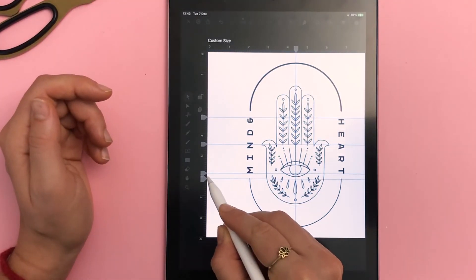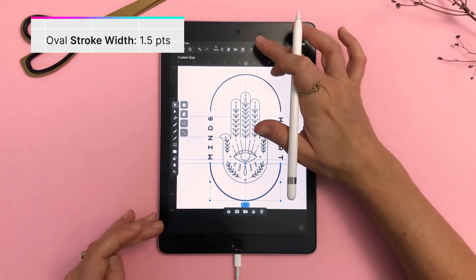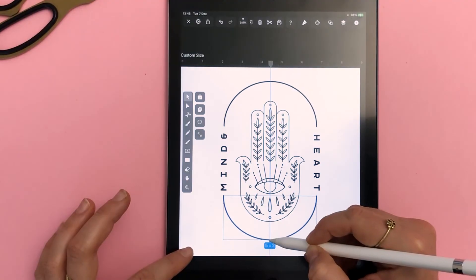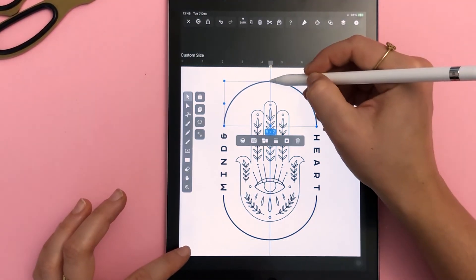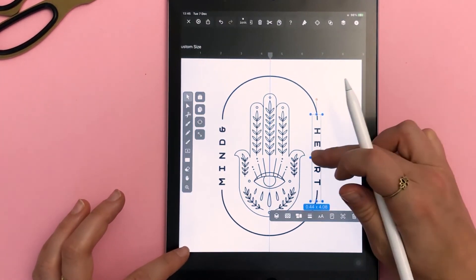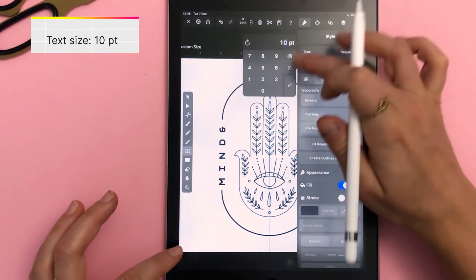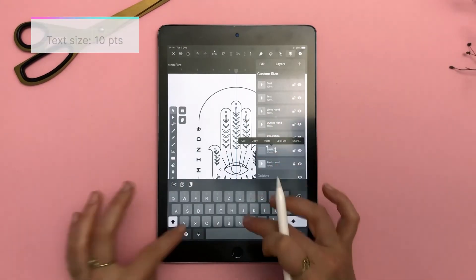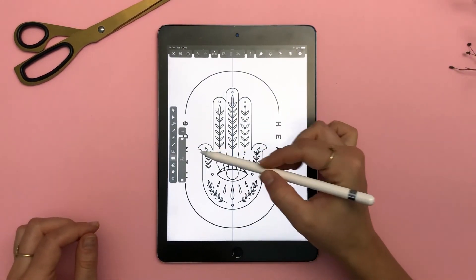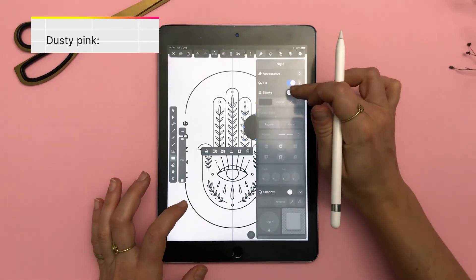Symmetry is super important in this particular design and just in general for me. Also, considering it's the logo of the series and it's going to be printed on different products, you'll definitely want this to be as perfect as it can be. I played around a little bit more with the layout, nothing major, and I think you can tell from the video what adjustments I made. And finally, last step — I'm adding two circles in dusty pink, my trademark color, just to add a little something extra to the composition.